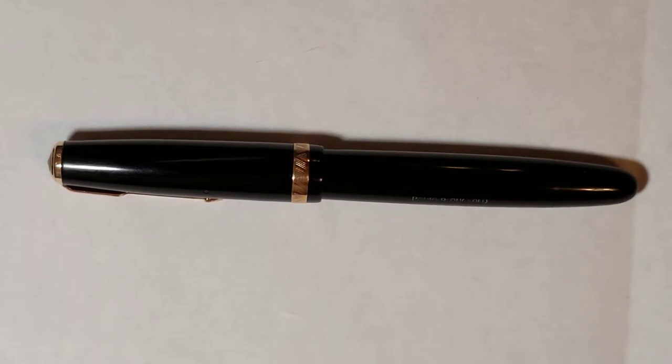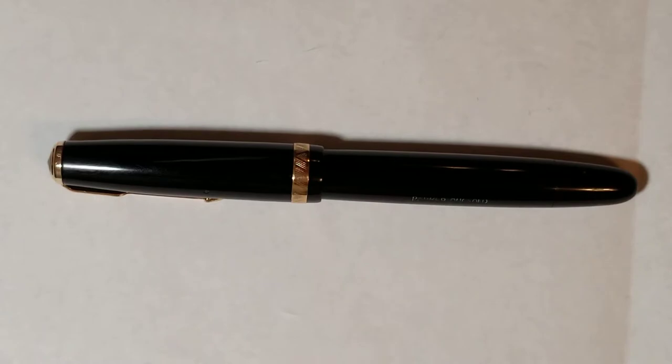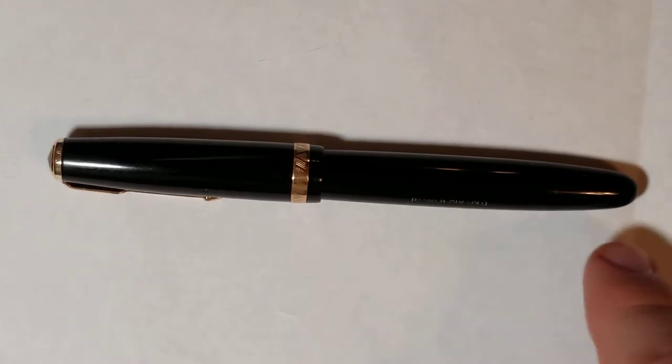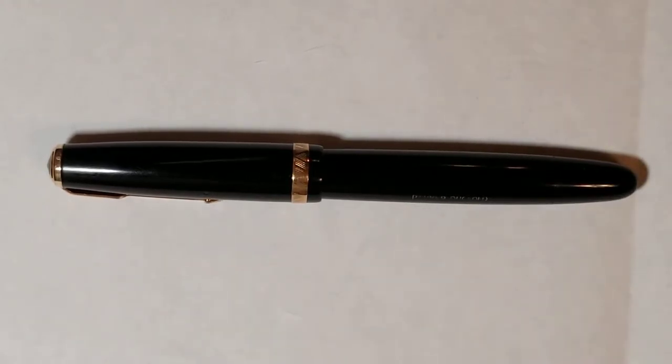The pen you see here I would date around 1948, which was kind of the second launch of that model. You'll notice there's no jewel here. This pen is still a button filler, still has a blind cap, and this one has an aluminum material used for the button filler. That's really the history up to this pen as far as the Parker Duo Fold goes.